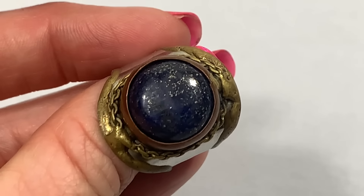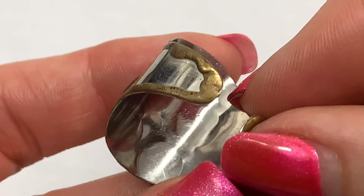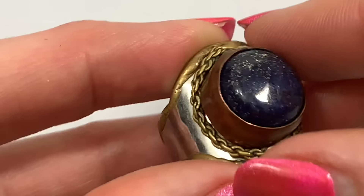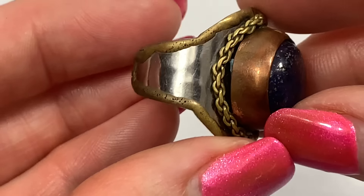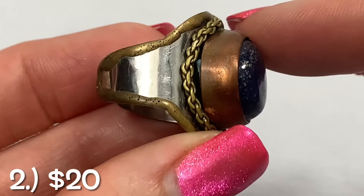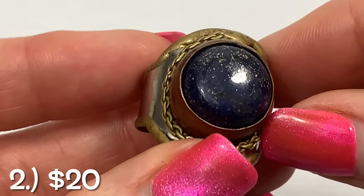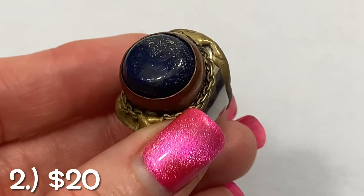Let's stay close for this one — I've seen bracelets like this but this is the first time seeing a ring like this. It's mixed metals: silver tone, brass, and copper, and then the stone. It kind of looks like lapis — it's kind of dark.